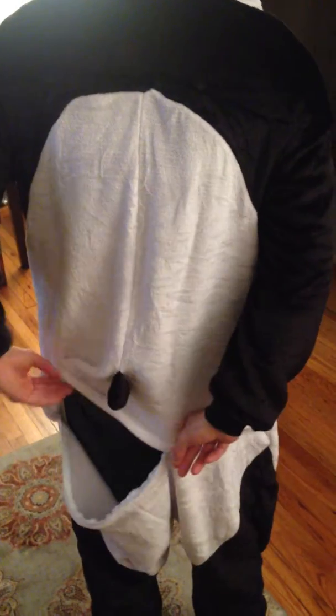It also has pockets on the side, which is super great. So you can put keys, chapstick, phones, whatever you need or want without having to carry a backpack or whatever, wallets, all good stuff. So we've been very impressed with this. We'd recommend it to anybody who is in need of a costume for Halloween or whatever.